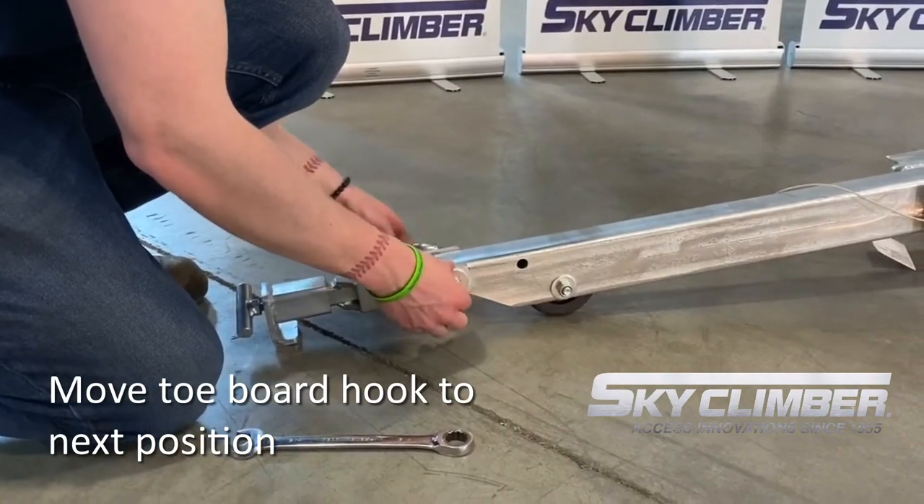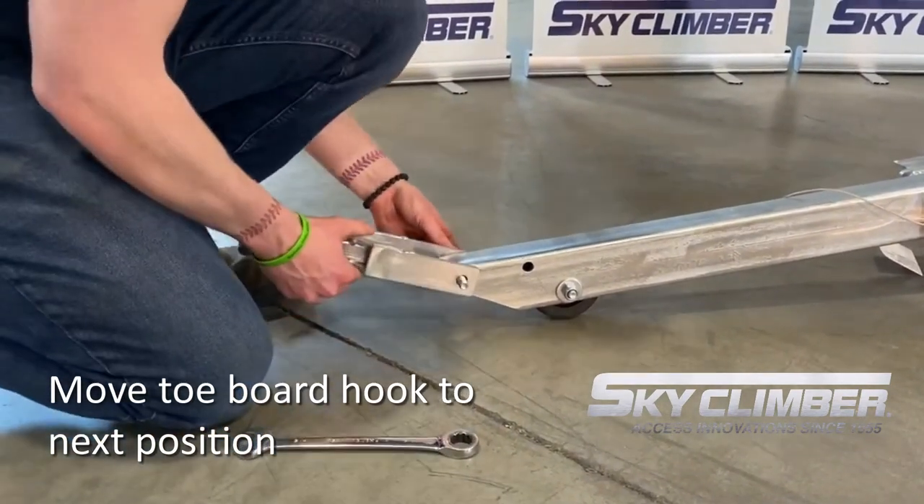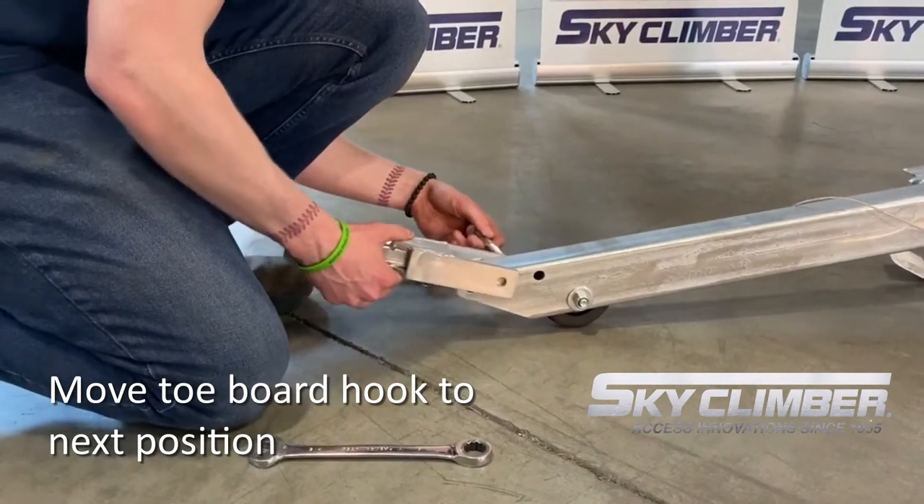Next, unbolt the towboard hook and move it to the nearer hole on the pivoting leg and re-bolt.